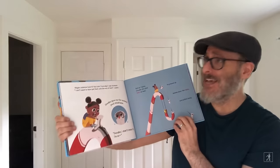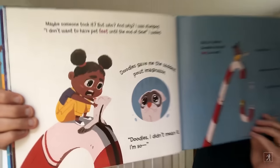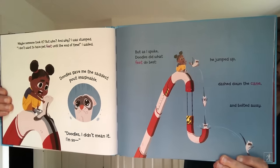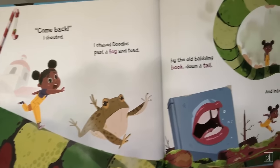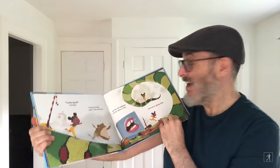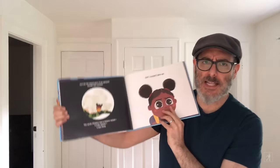I don't want to have pet feet until the end of time, I wailed. Doodles gave me the saddest pout imaginable. Doodles, I didn't mean it. I'm sorry. But as I spoke, Doodles did what feet do best. He jumped up, dashed down the cane, and bolted away. Come back, I shouted. I chased Doodles past a fog and toad, by the old babbling book, down a tail and into a gassy field. See the gassy field? It's a bunch of butts farting. Billy illustrated it that way, but I totally approve. Just like the missing piece of the alphabet, Doodles had vanished.